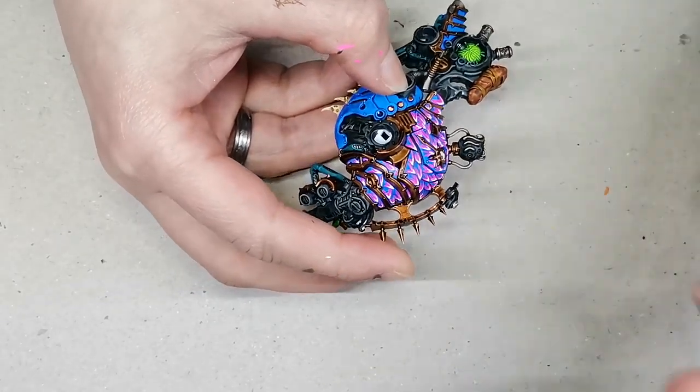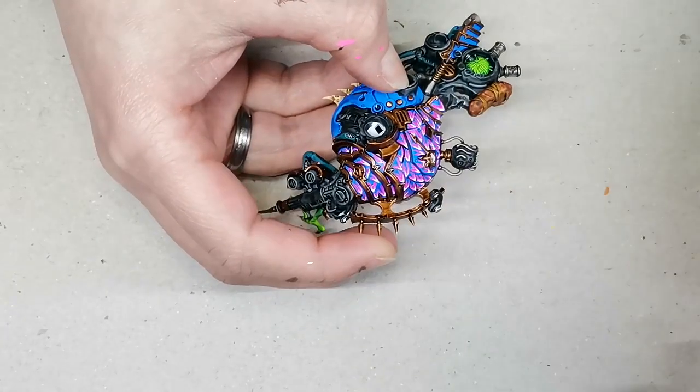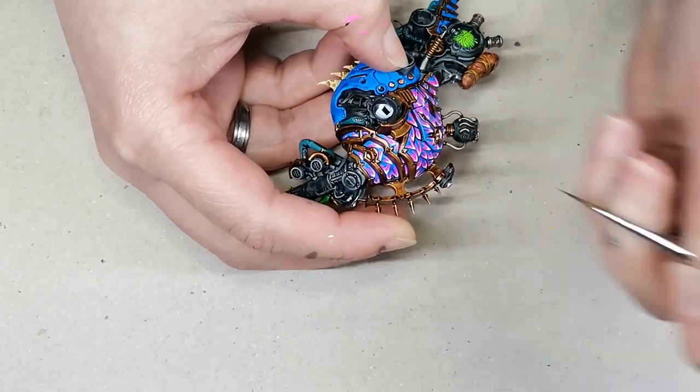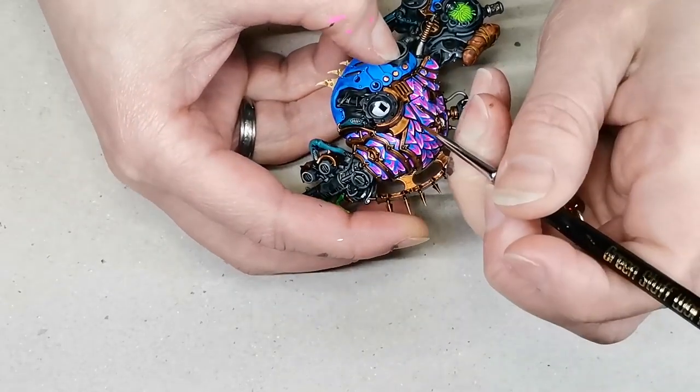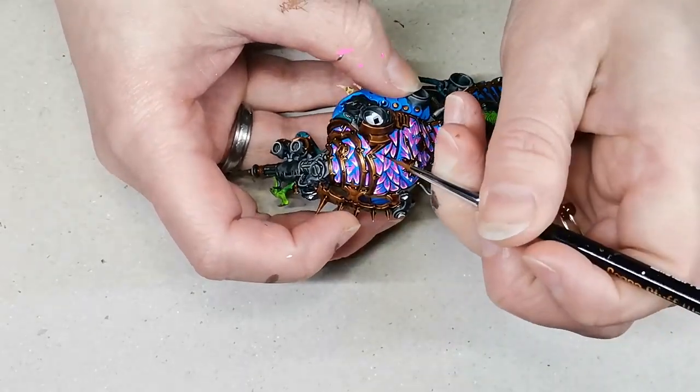Then I take another contrast paint — this one is Black Legion, the darkest of the black contrast paints — and I use that as a black line between the shapes, so that they really stand out and you can see each individual shape.